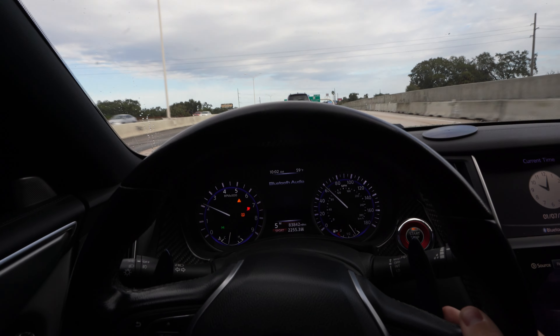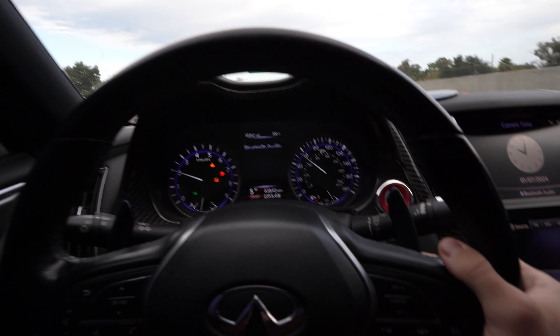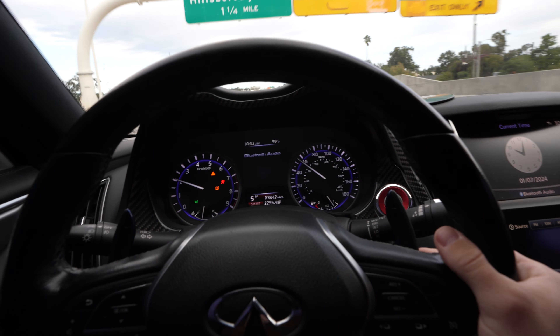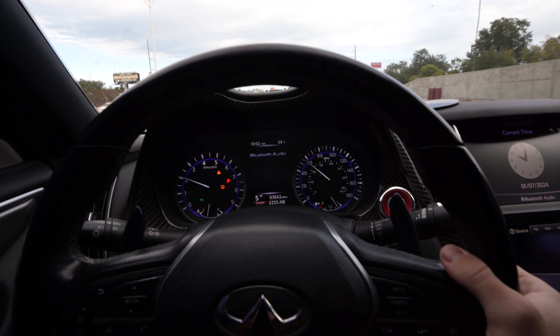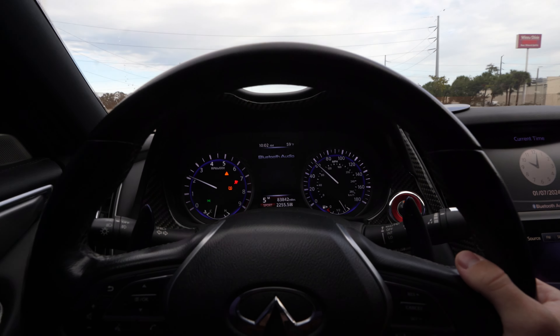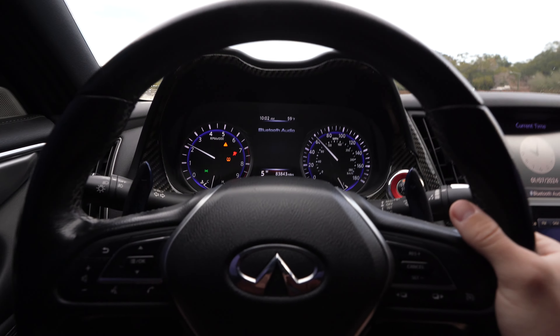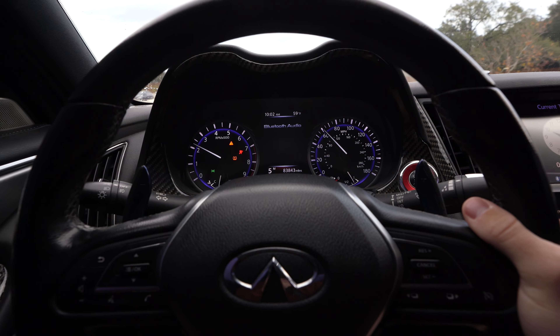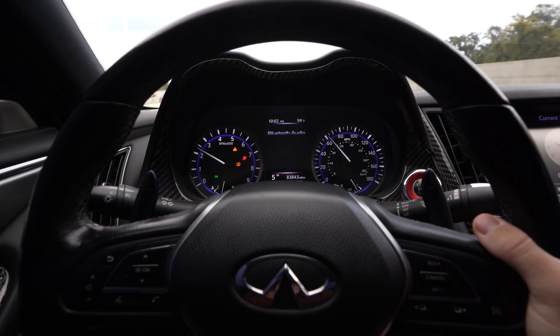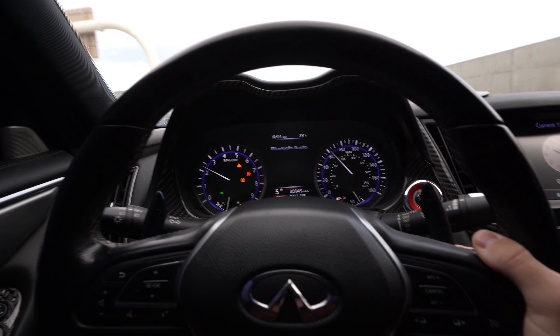We'll do a rundown of the install on the wide body kit. She didn't want to get it painted because she's gonna get her Scat Pack wrapped, so stay tuned for that - it's gonna look pretty cool. Other than that, ignore the lights on the dash - pretty sure my tire sensor is out because I got brand new tires and it says they're at 20 psi.